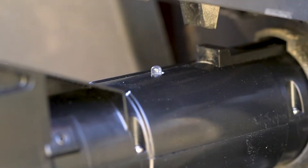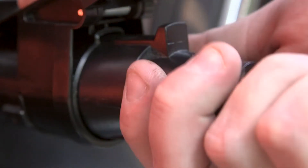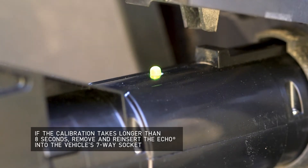The Echo will have a flashing blue LED light indicating that it is ready to be paired with your device. Next, plug the trailer's 7-way connector into the Echo Brake Controller. The Echo will flash yellow for 5 to 8 seconds while it's calibrating. After the calibration is complete, the LED will turn solid green.